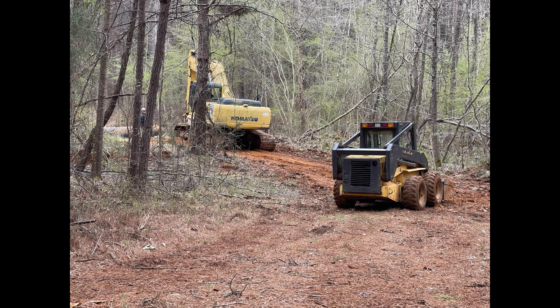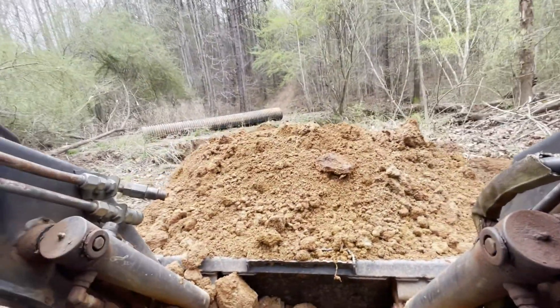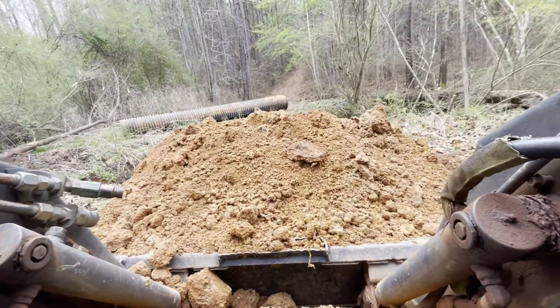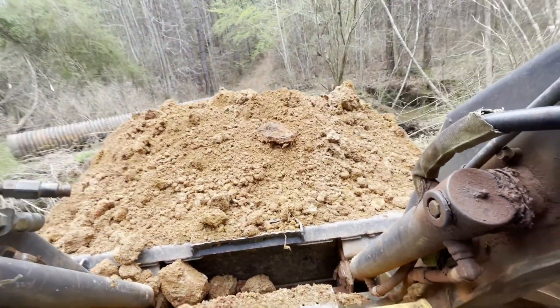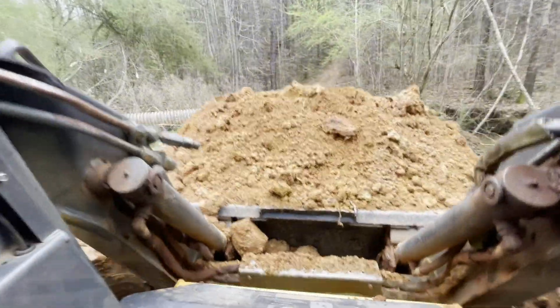Now I'm driving the skid steer, getting the dirt and taking it down to build the crossing up. I've turned the camera on inside the skid steer so you're really going to get a close-up view. If you've never been on a skid steer and want to know how it operates, this gives you a better idea of how it works — picking the dirt up, taking it over, and dumping it over the pipe to build the creek crossing up.